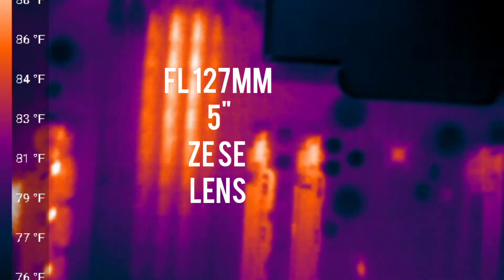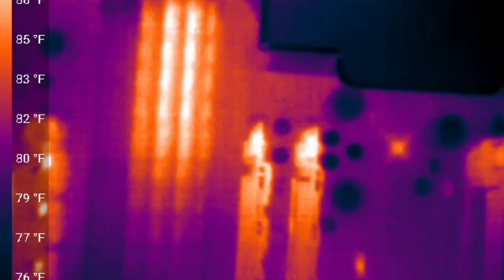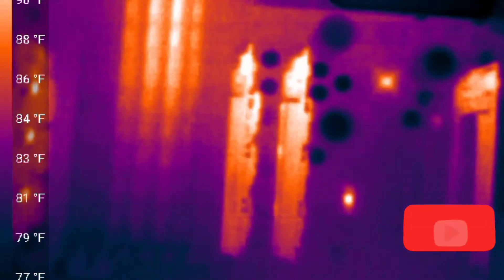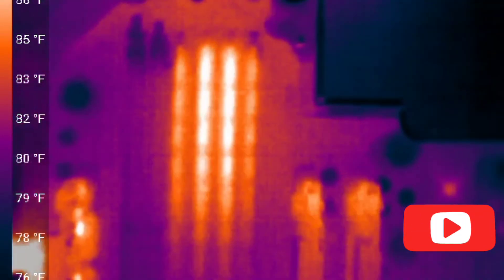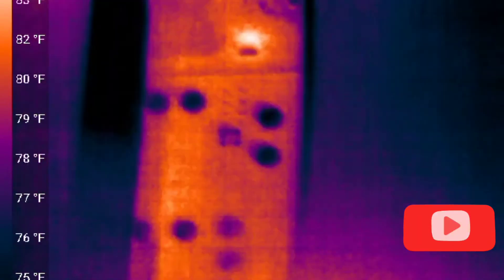This one is 127 millimeters. As you can see, from far away the focus is better. I would recommend using that one for inspection of your motherboards or PCBs.